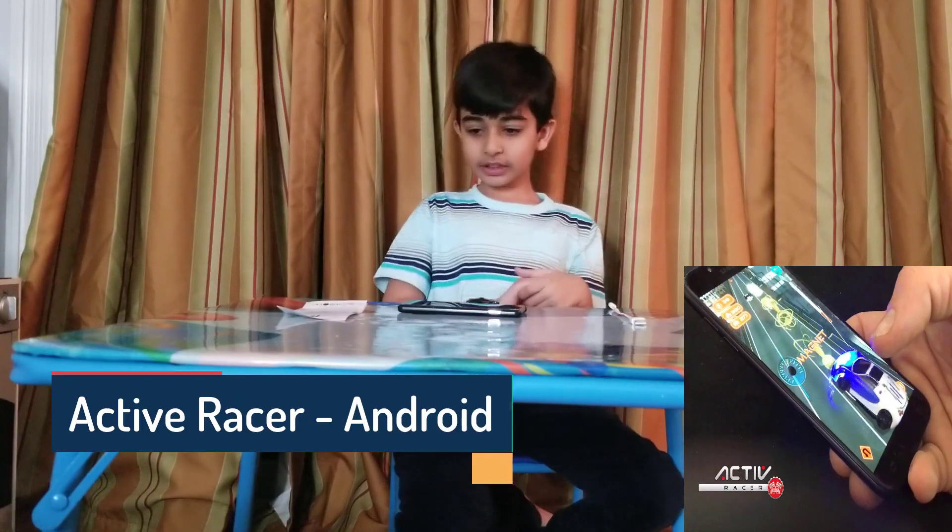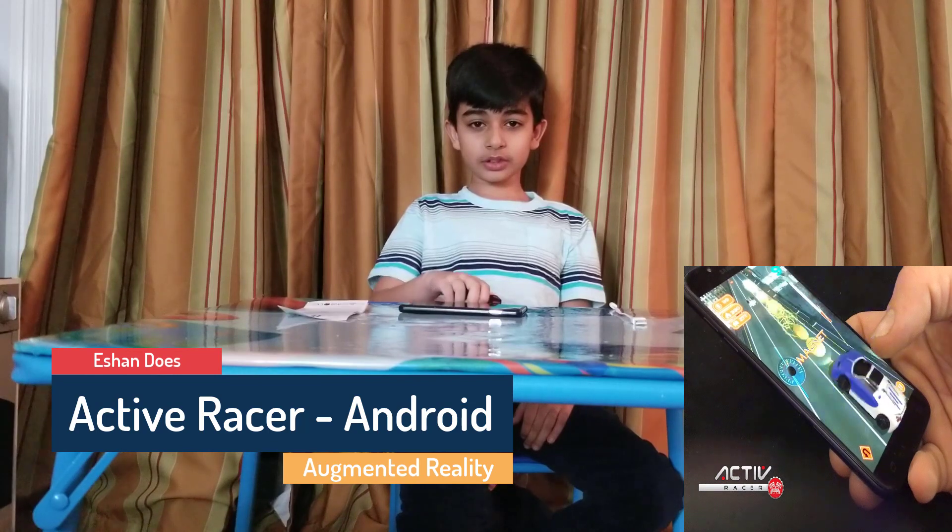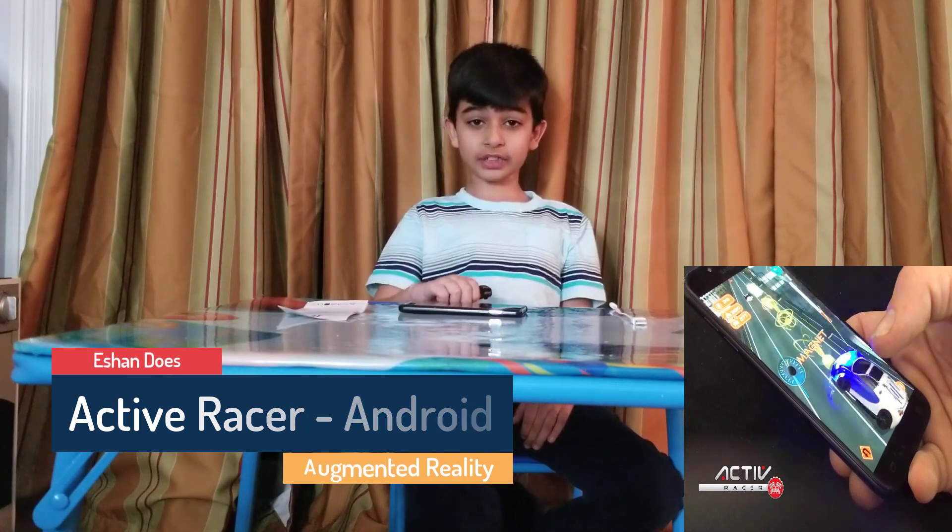What's up guys, Esandus here and welcome back to another video. Today I'm going to show you features on deactivation.